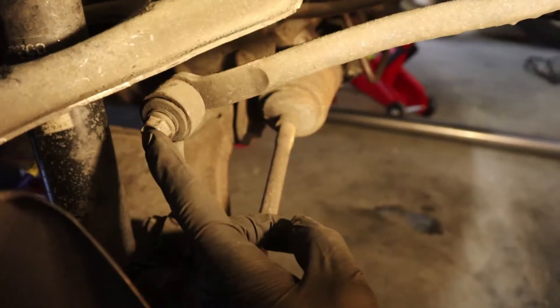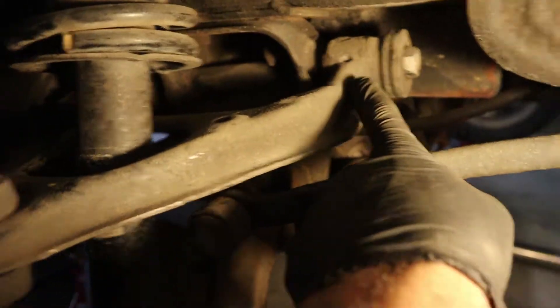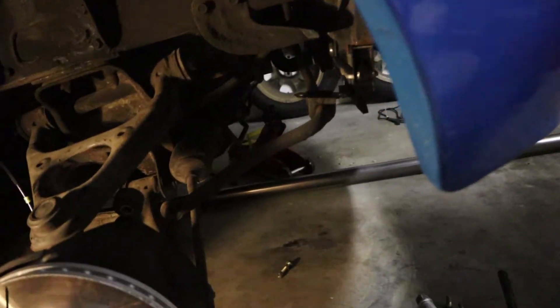With the coilovers set up how you think you'd like them — don't worry, this is not final, we can always adjust while they're on the car — it's time to start installing. We're going to remove three bolts: the first is the anti-roll bar drop link, then the top A-arm bolt, and of course the bottom coilover bolt. With those three nuts out and the two top bolts removed, the coilover should come out quite easily.